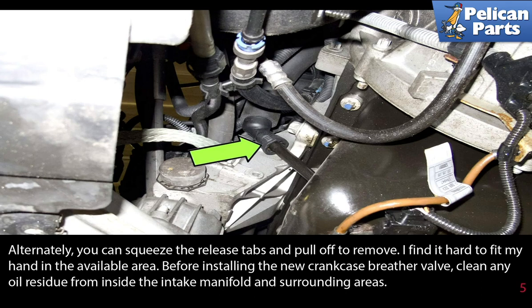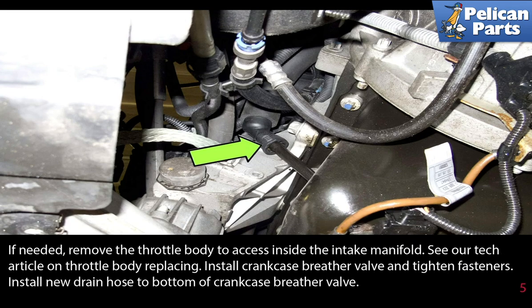Before installing the new crankcase breather valve, clean any oil residue from inside the intake manifold and the surrounding area. If needed, remove the throttle body to access inside the intake manifold — see the link at the end of this video to a tech article on our website. Then install the crankcase breather valve and tighten the fasteners.